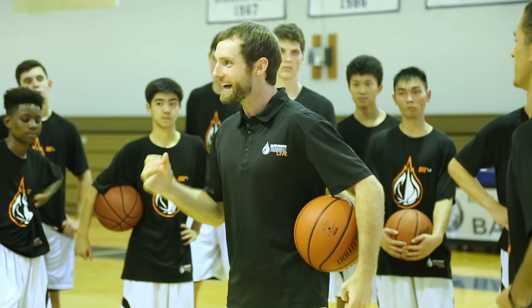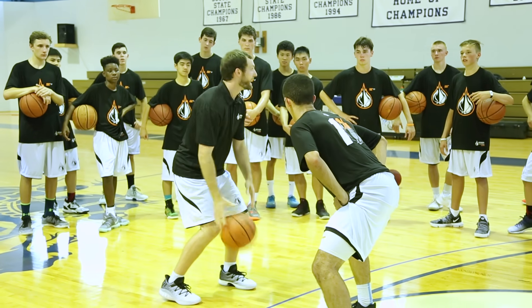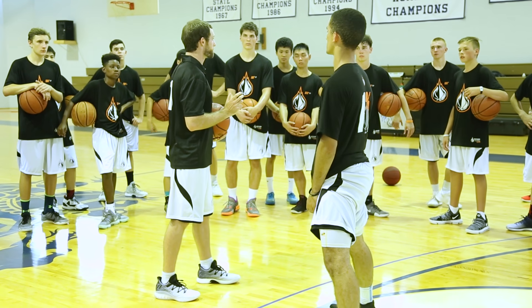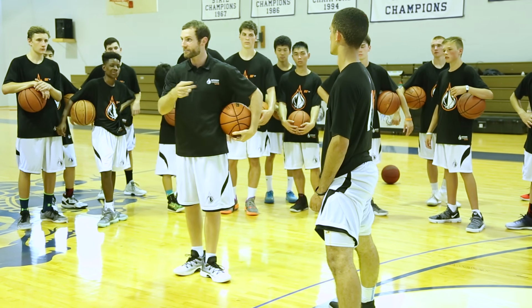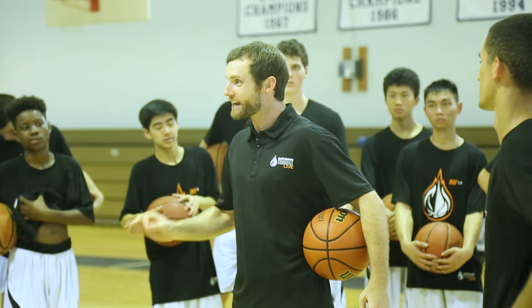Do you see what I'm talking about? That's what hezzys are. It's when you're going full speed and then you stop, and your eyes go up, and the defense reacts and they lift their hips up. So now twice I've got him already, and I've taken maybe four or five dribbles. That's what a hesitation does.